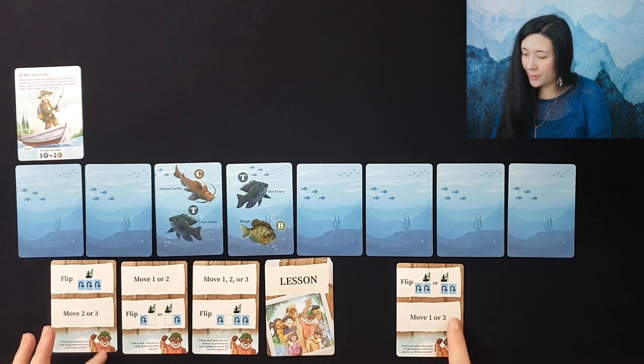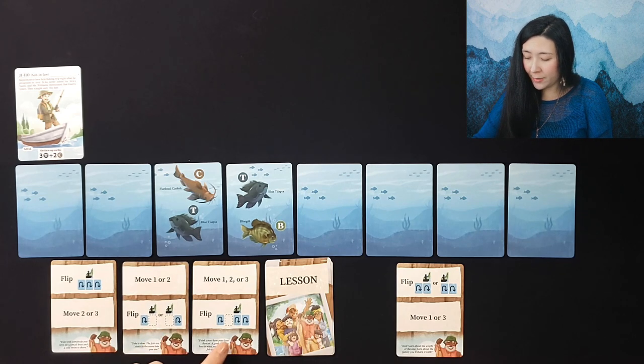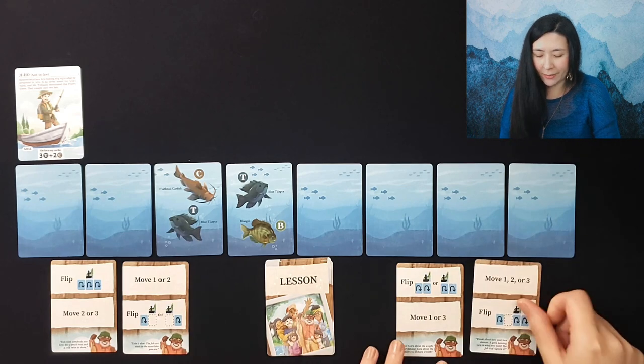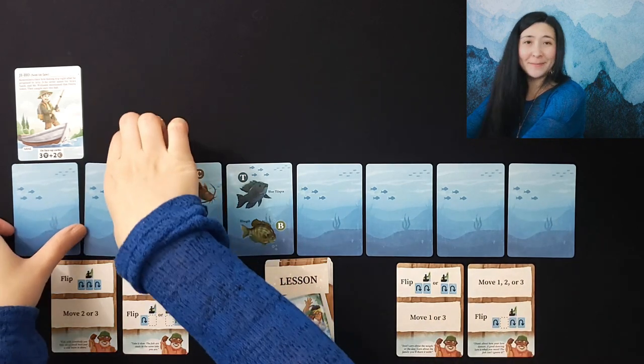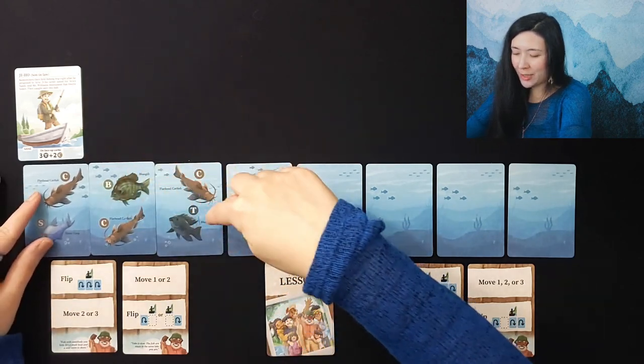We draw the next card: we can flip three, then move two or three. We want more flexibility with flipping a single card, or maybe we want to see what these cards are, so we're going to book it to the other end. After we flip we'll put these two here. Okay — catfish, catfish, tilapia.